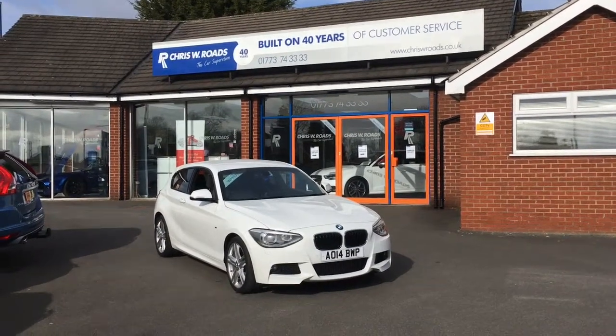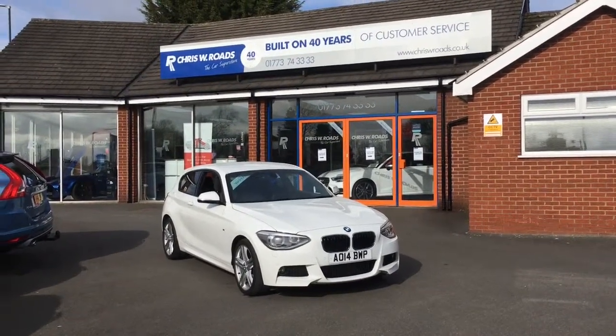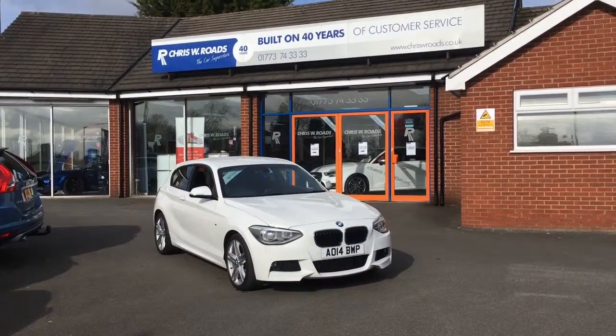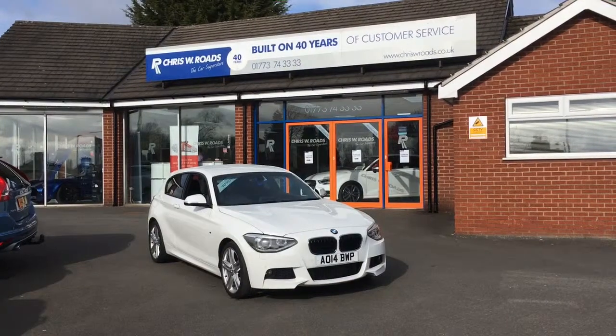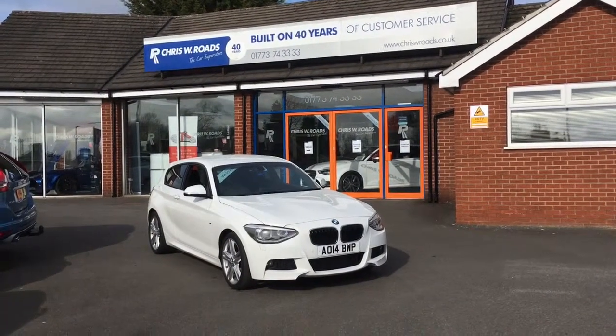Hello, this is Rob from Chris W Rhodes. Here we have a BMW 1 series, finished brilliantly in white. We've got some really cool features on the inside to get on to later on in the video, so let's start with a walk around.